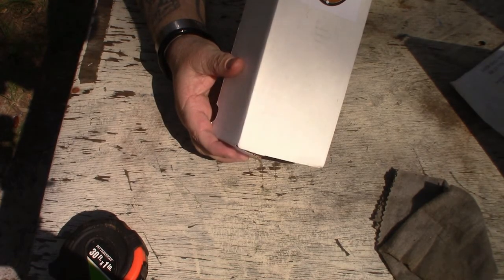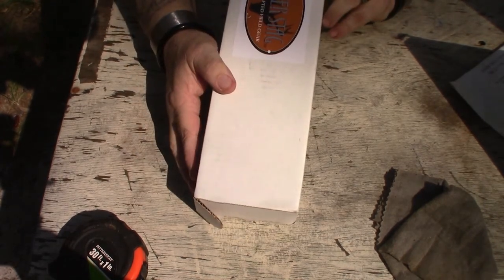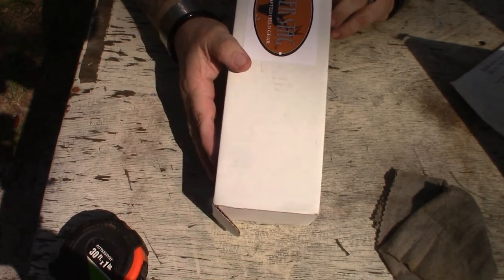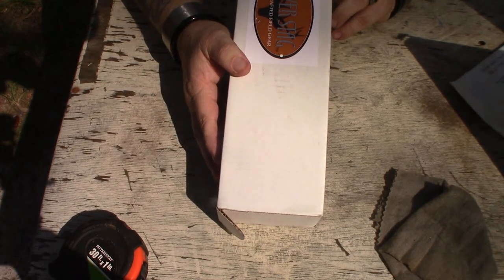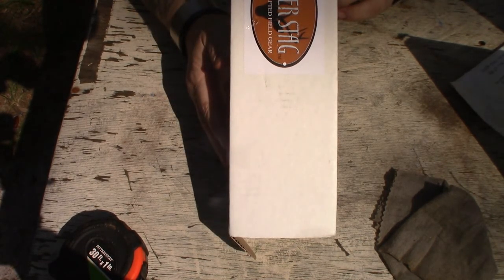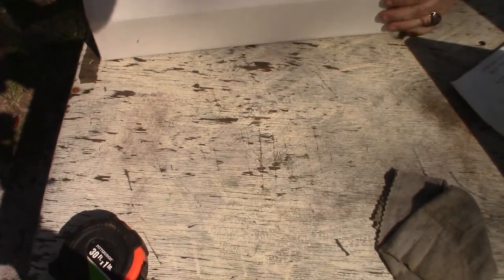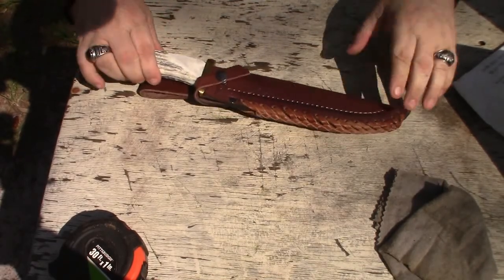This one doesn't have keep-it-oil or rust issues because it's D2 steel — I kind of like that. The other one with 1095 we'll look at later. The handle is shed elk or deer antler, and I like that they actually go out and pick up shed antlers — they're not killing deer just for the material. Leather sheath, 100% handmade in the USA. These guys are out of Washington.